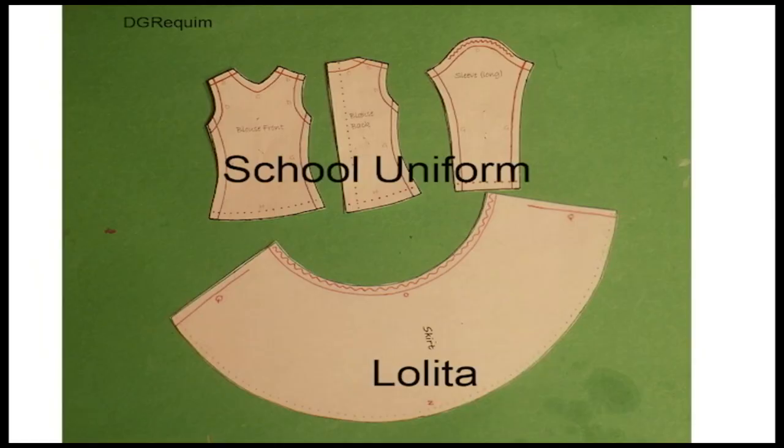I used some patterns that I purchased from DG Requiem on Etsy. The top is going to be made from the school uniform pattern and the skirt from the Lolita pattern. The links to the patterns will be in the description below — I highly recommend their patterns, they're great and easy to follow.